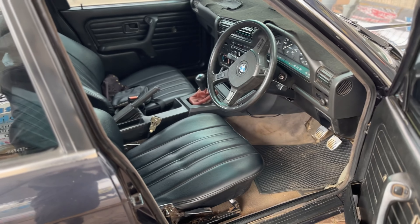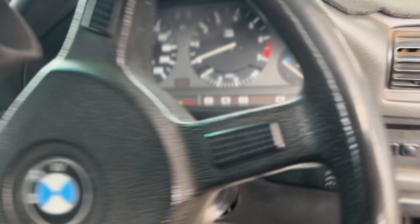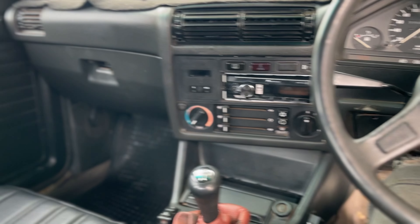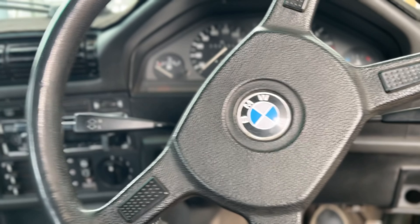Let me get to the interior quickly. I forgot to check the VIN so I'm not sure what body this was - I'm not sure if it was a 318 or 316. You guys know the 325s are done. But this is how the car looks on the inside - pretty basic interior. Let me give you guys a start-up so you can hear it.